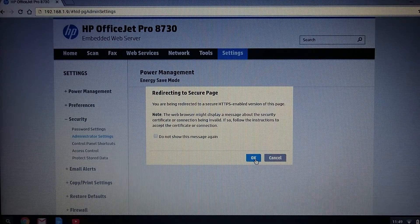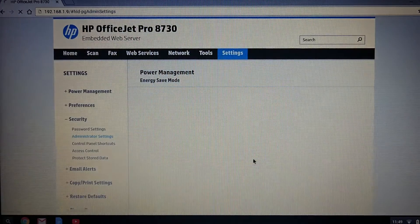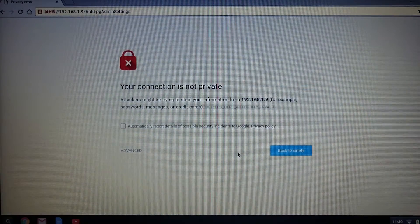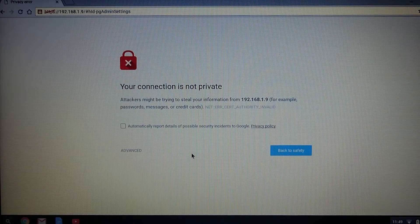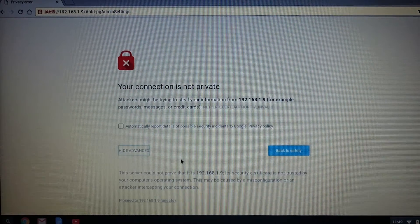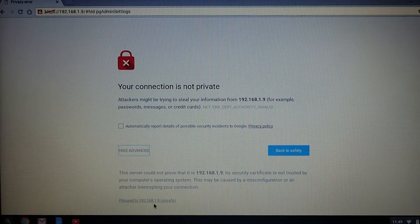It is going to redirect you to a secure page. It is saying that your connection is not private. Go to advanced and proceed to the IP address of your printer.